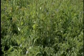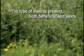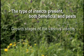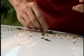Insect control begins with regular field inspection. Monitoring is conducted to determine the type of insects present, both beneficial and pests, the growth stages of the various insects, and the number of insects in the field. This information is used when making decisions such as whether or not to spray, which chemical to use, and when it would be the most effective time to spray.